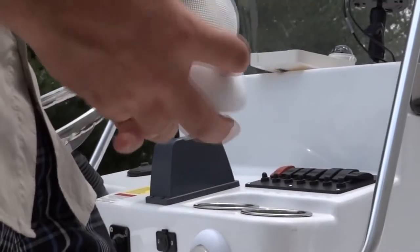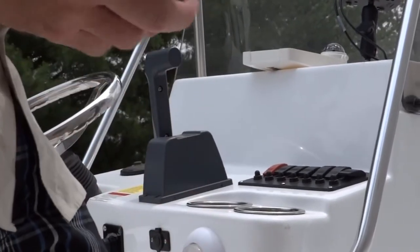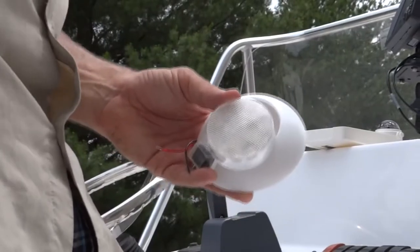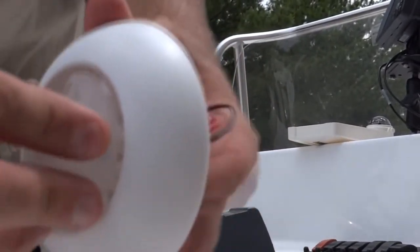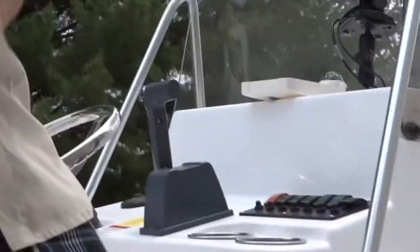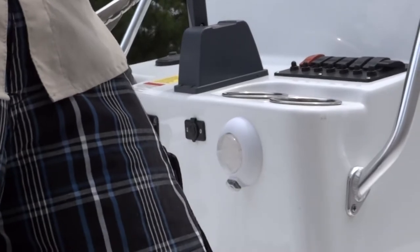After you've mounted your surface mount LED dome light to the console, you want to feed the wires back through the three-eighths inch hole that we drilled in the console. You can see here it's just a little keyhole. The lens is going to go back in and turn counterclockwise, just like we've already done here. Simple — now we're ready to wire it up to the battery.